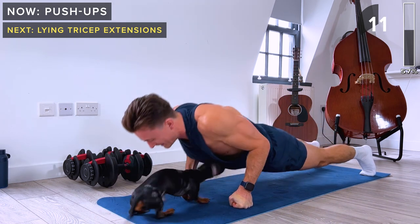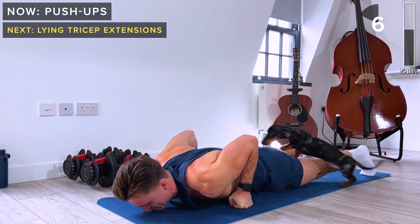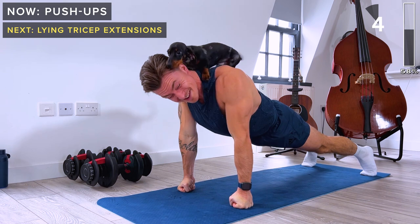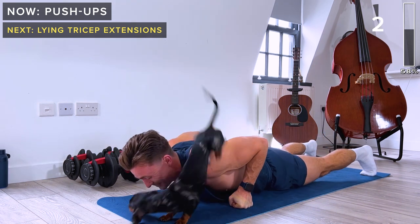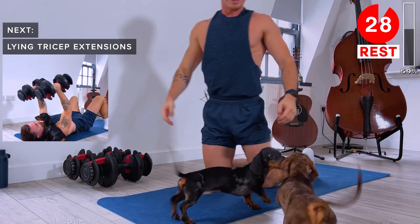Ten seconds remaining. 30-second rest and we've got another exercise coming up.